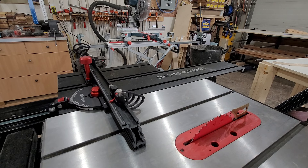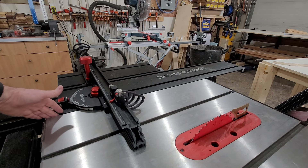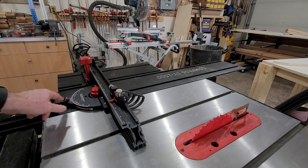Speaking of the table, one thing you have to do is remove the extension table that comes with the saw. In my case, because I was building the thing right from scratch, all I did was just not install the sliding table. But the smaller outfeed table that's on the left of the saw, which would normally be here, has to come off so that this thing can go on.